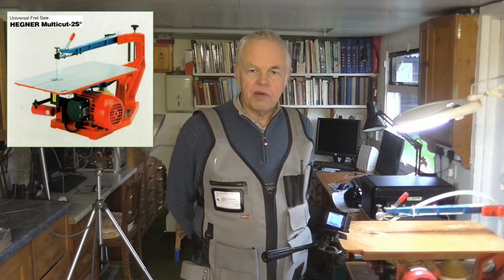I've done an in-depth review of the Diamond fret saw but I've never really done one on the Hegner machine. I thought it might be useful for somebody who's considering buying one, or who's just got one and doesn't really know a great deal about it, if I did a little video on the machine and explained some of its features.